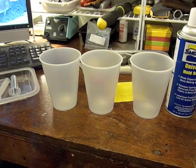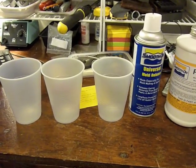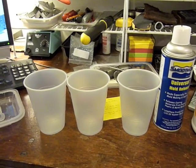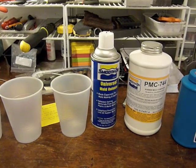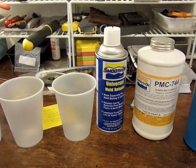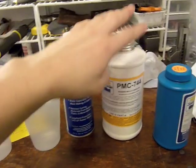I will probably not film all this because I want to make sure I focus on the instructions here, but stay tuned for what I can catch on camera. A couple more quick comments before I get started: make sure you do this in a well-ventilated room, both for the aerosol and for the smell of the chemicals.